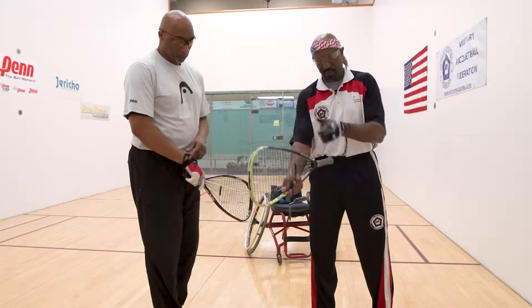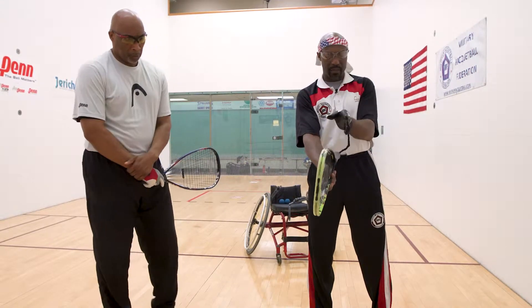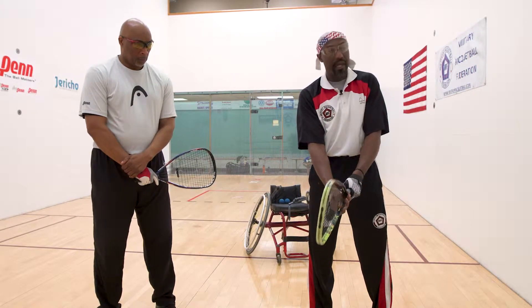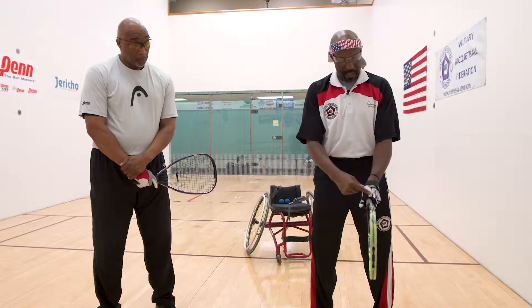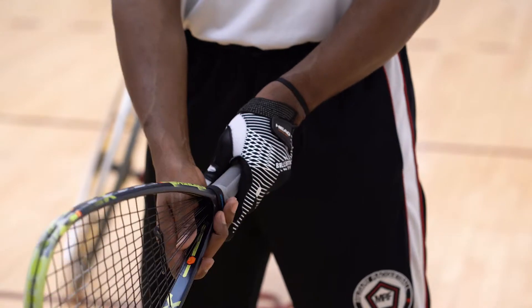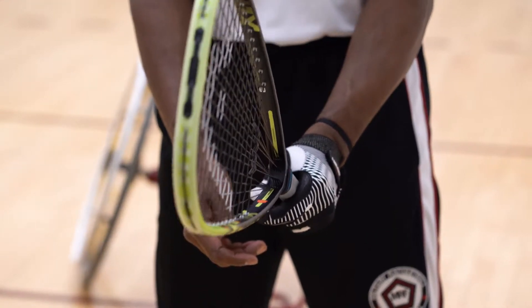I'm going to shake hands with the racket — take the racket, it's going to be straight up and down. I put my hand right on the racket as though I'm shaking hands with it. I use a V pattern when I put my hand on the racket, so the racket stays straight and that V pattern is where I want to position it.